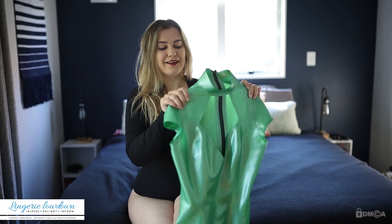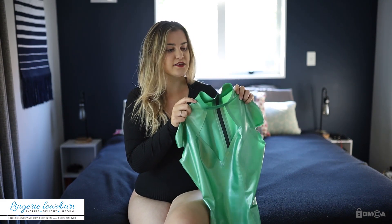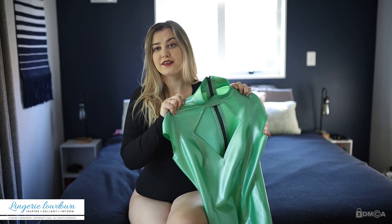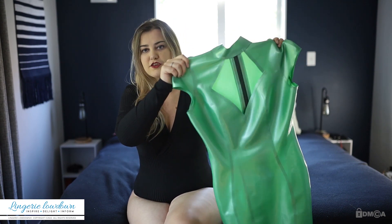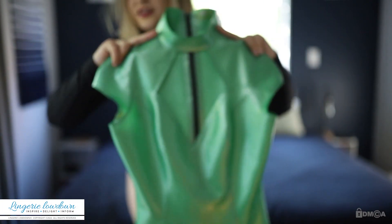This is a fairly new purchase for me. I got it second hand so I didn't have a choice in the size or the colour, but I really like it. The dress is from Libidex, it is a size large, and it's called the Diamond Dress, which comes from this cut-out in a diamond shape across the chest — which is a really cool pattern actually.